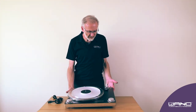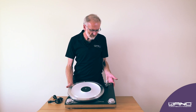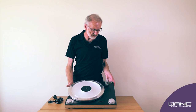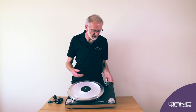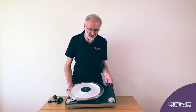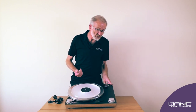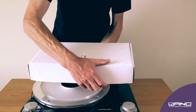The Wand Turntable comes either with no arm fitted so you can fit your own arm into the slot, or it can come with any of the three Wand tonearm lengths fitted — either the 9.5 inch, the 10 inch, or the 12 inch. This part of the video covers putting the tonearm onto the mounting, which is already fitted at the right height as a good starting point for a 10 inch arm.